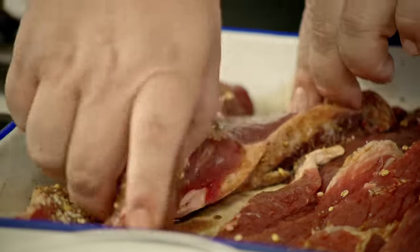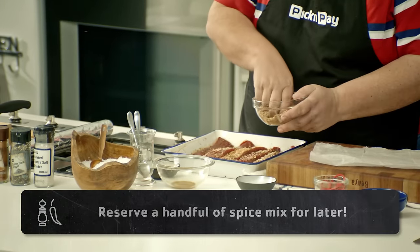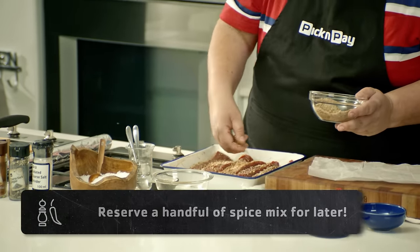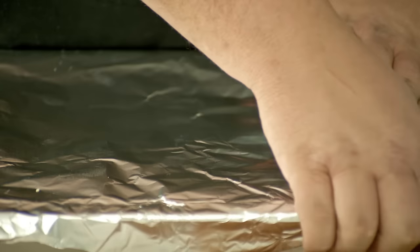I'm going to give it a quick turn again and another round of spices. Very important — you need to soak it for up to two days. So this is covered in foil and it's going to the fridge.